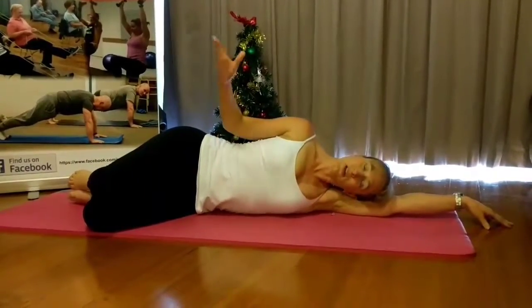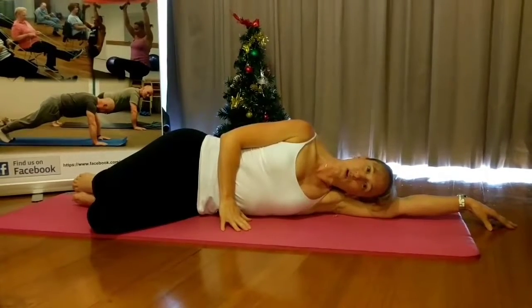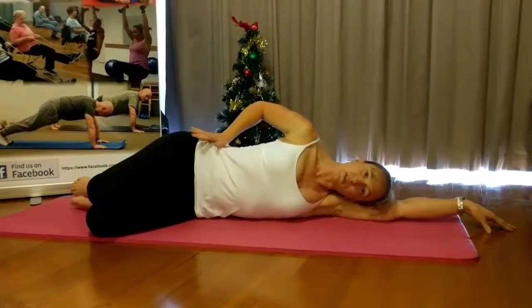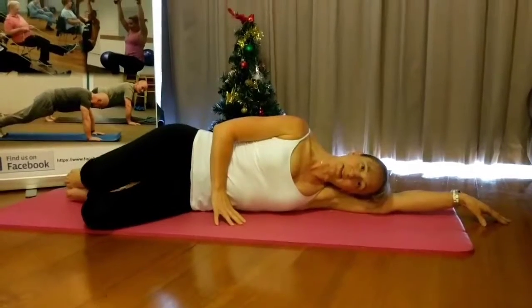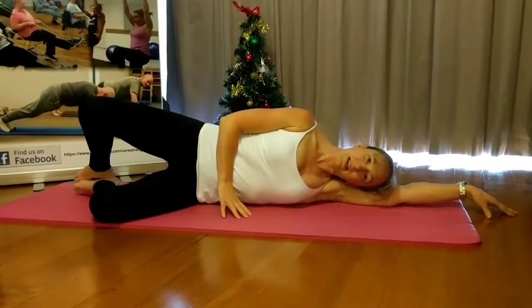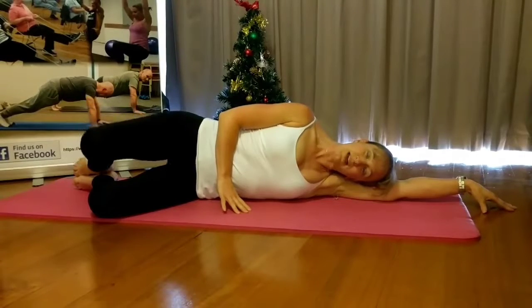You can have your top hand sitting wherever is comfortable — it can be resting on your hip, up in the air, or down on the floor. Belly button is back, everything's connected, then push that top hip away and open the top knee, then close it back down. Belly button gently pulling back as you slowly squeeze those legs together again. Open and close.